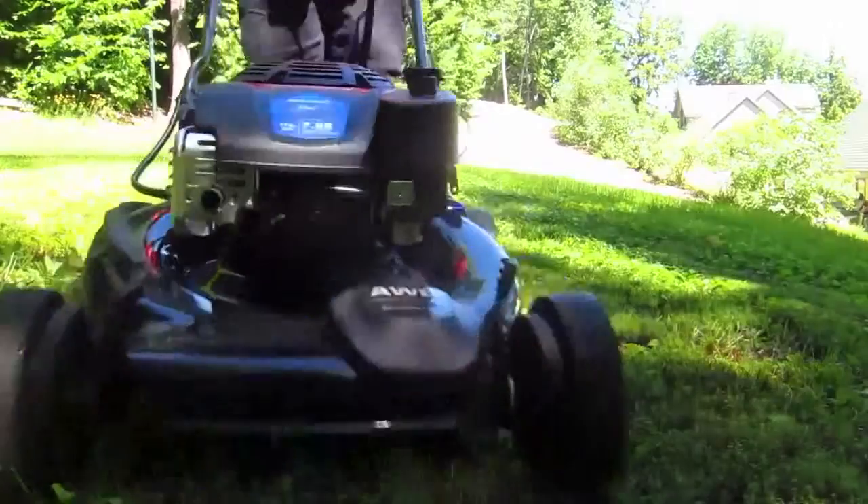Hi, I'm Tim Carter from AskTheBuilder.com, and I want to show you a new gasoline-powered engine that you might be able to get on your next lawnmower, and if you do get it, you might never have to wear ear protection again.